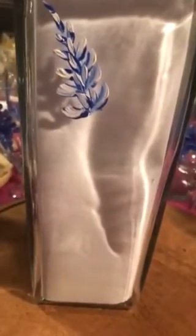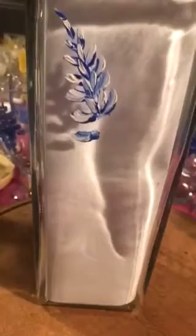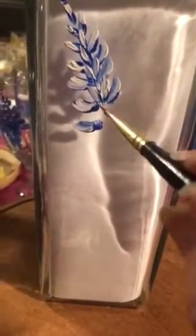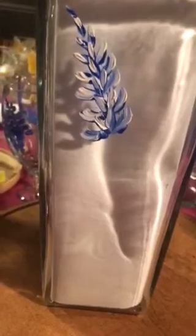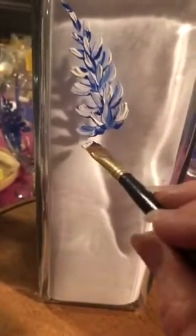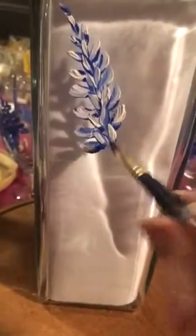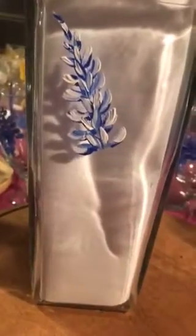I enjoy doing my blue bonnets — very popular here in Texas. If you notice I'm just dabbing. Usually I do a much better job when I'm not trying to record with one hand and paint with the other, but you get the idea.